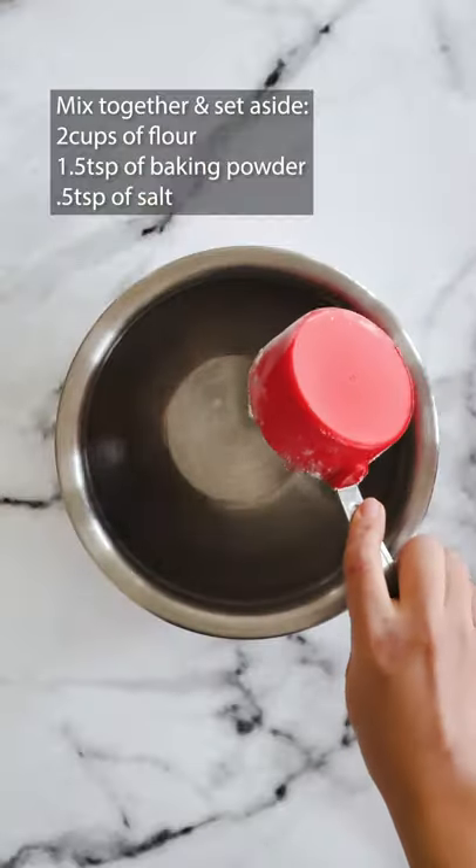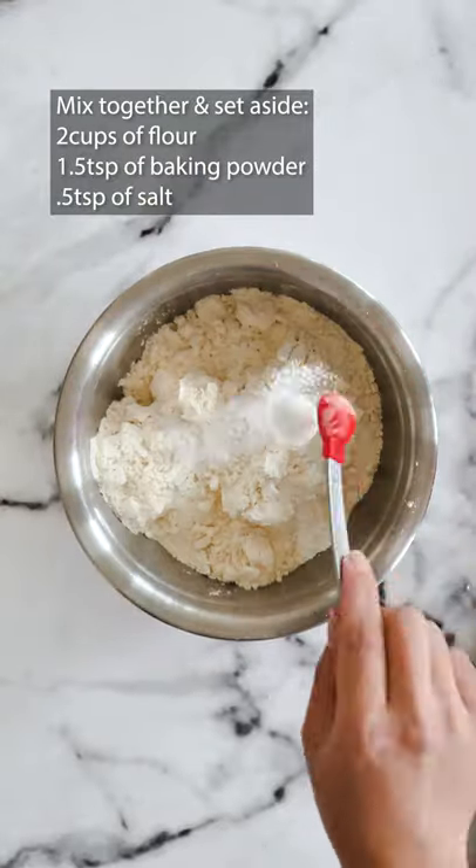Let's make lemon cheesecake cookies. You'll need flour, baking powder and salt. Mix together and set aside.